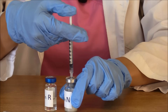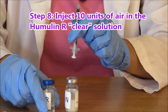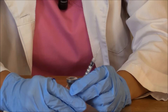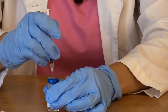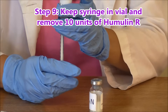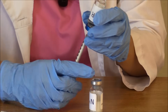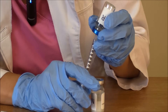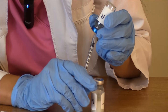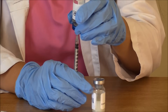Then remove the syringe and inject 10 units of air into the humulin R. Pull back on the plunger to 10 units and do the same thing. But don't remove the syringe — instead, take the bottle and flip it upside down, and remove 10 units of regular insulin. Watch on your syringe where 10 units is and make sure it's precise. Once you have that 10 units, remove the vial.